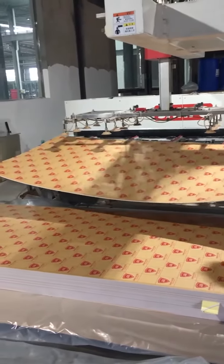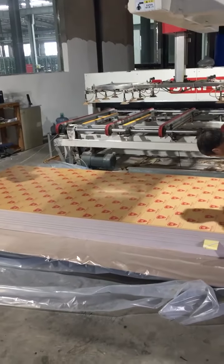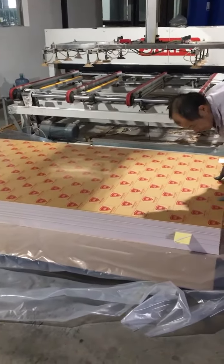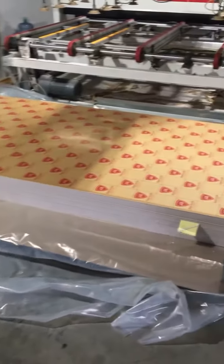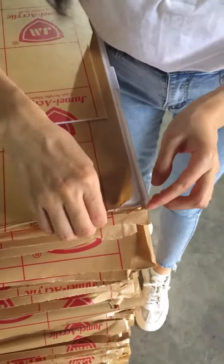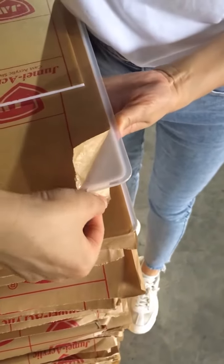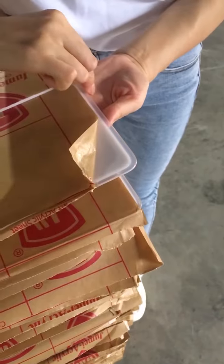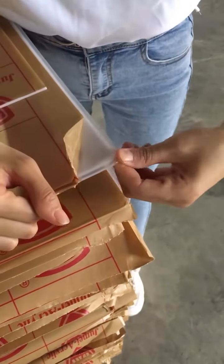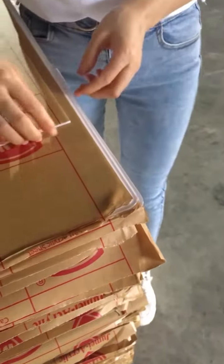Our staff is cutting the PVC edge. This sheet with the PVC edges is untrimmed — you can see the sheet is white and the PVC edges are transparent. It's very soft and can protect the sheet. After cutting the edges, it looks like this.